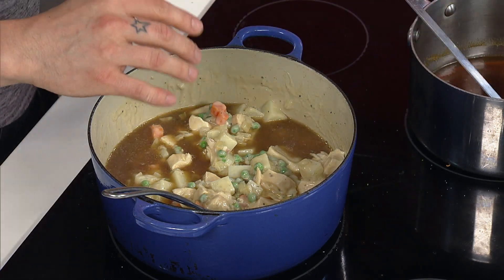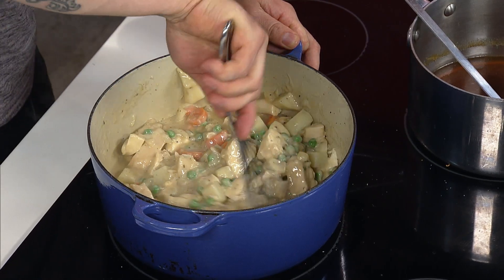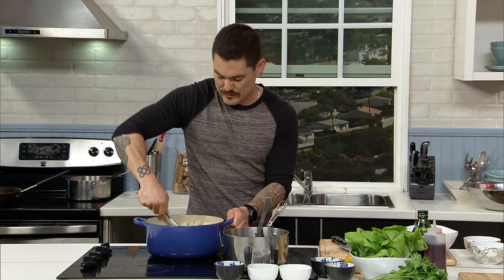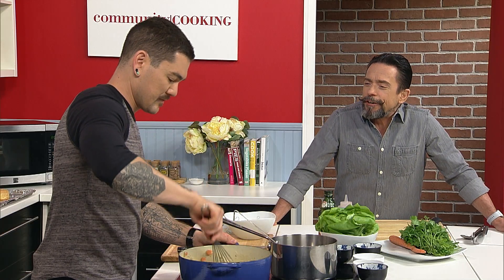They're frozen at the peak of freshness, so you're really getting the best out of your vegetables. Frozen veggies are definitely better than canned. Peas are a tough one fresh though too — it's a lot of work. And fresh peas do need to be cooked a little bit longer, so if you overcook them, you would just ruin your fresh peas.